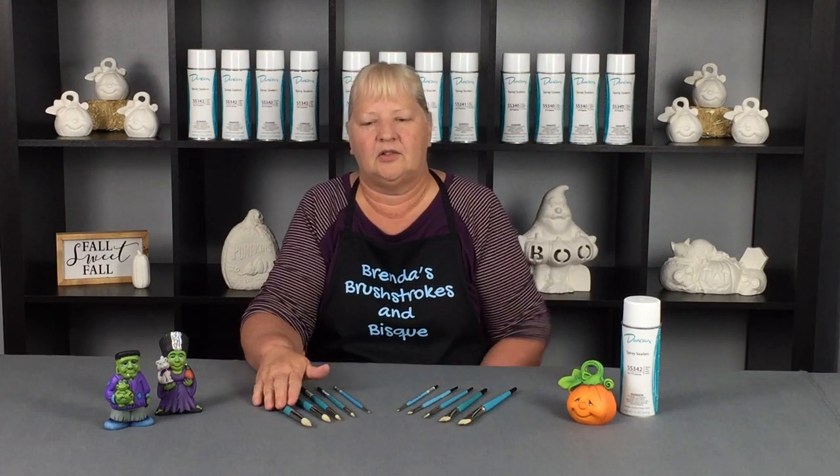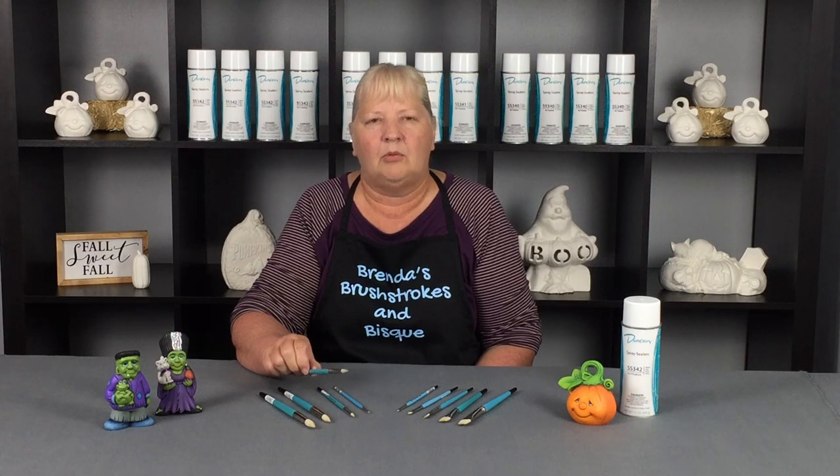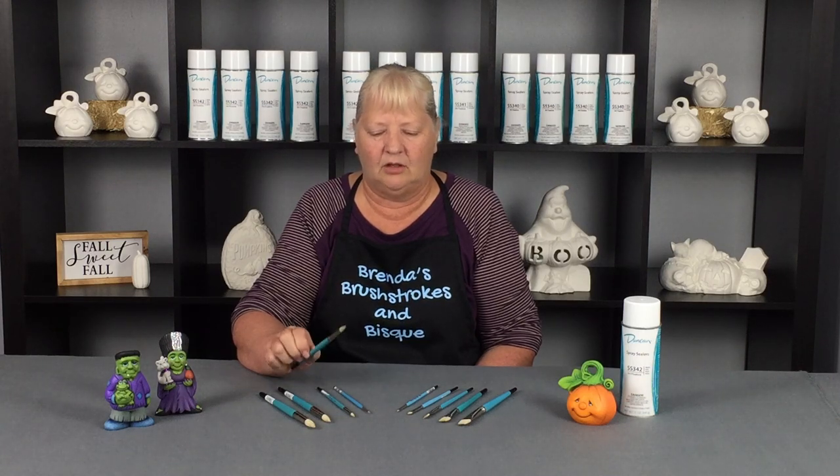These are great brushes. If you have these as a set, it should cover pretty much whatever you're going to dry brush. You may want a couple more of the size 5 in the rounds because it's just a popular size when you're dry brushing. These are great user-friendly, long-lasting, and budget-friendly brushes.